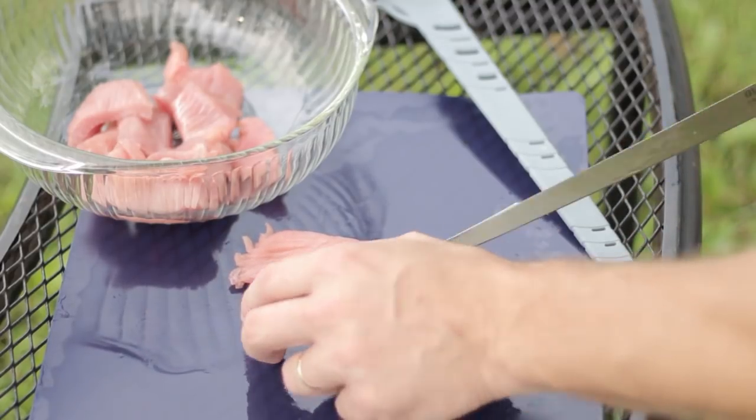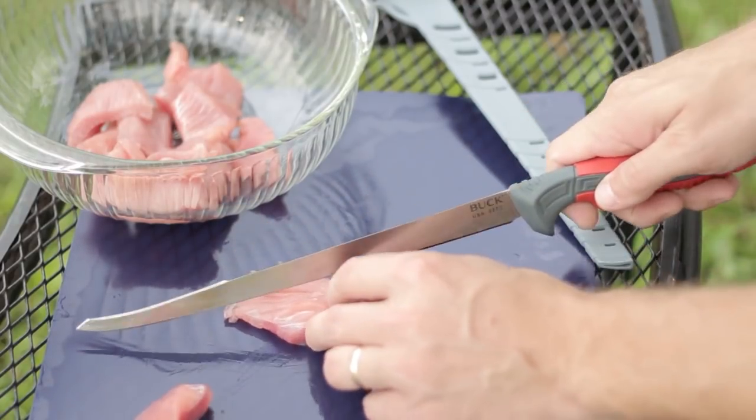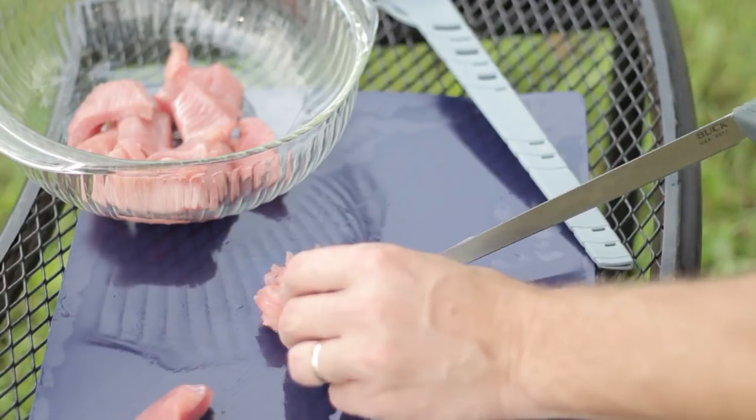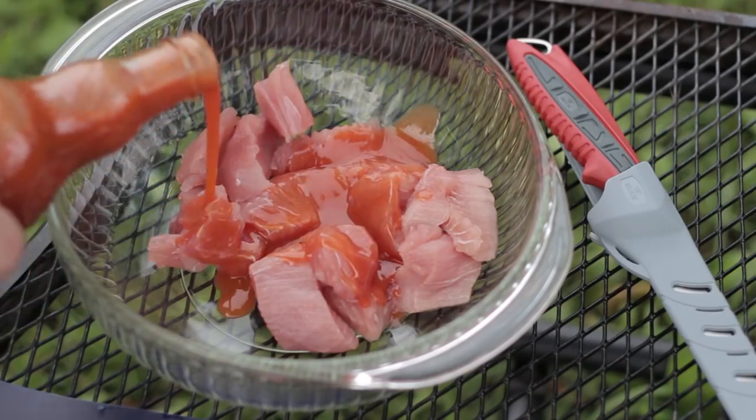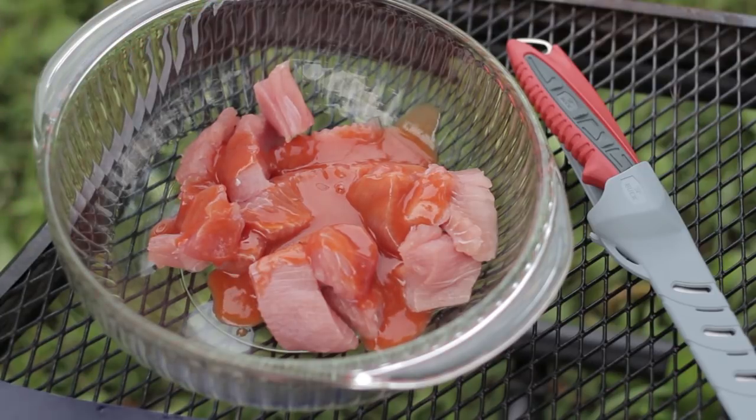The first step is to cut the stingray into little bite-sized pieces — you're kind of making nuggets. Then go ahead and pour some Frank's Red Hot Sauce into the bowl. The amount depends on how much fish you're cooking. In this case we're doing a small portion, so about a quarter cup. If you're serving four people, you might need the entire bottle.